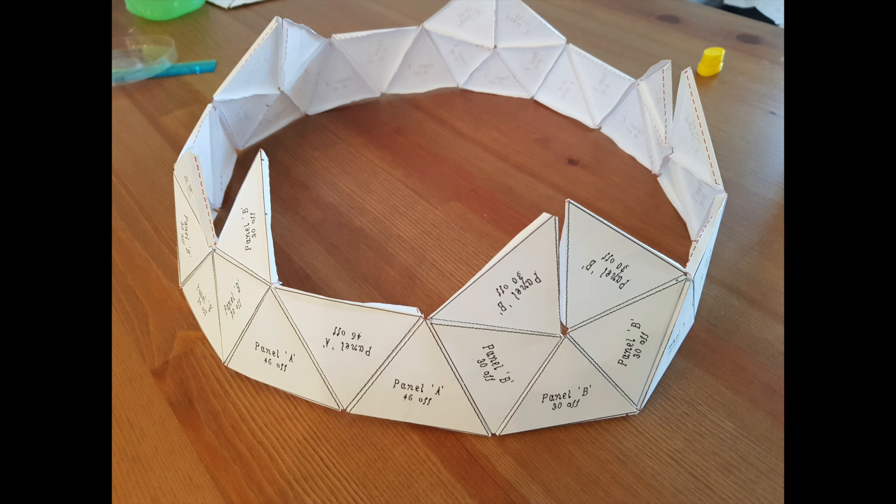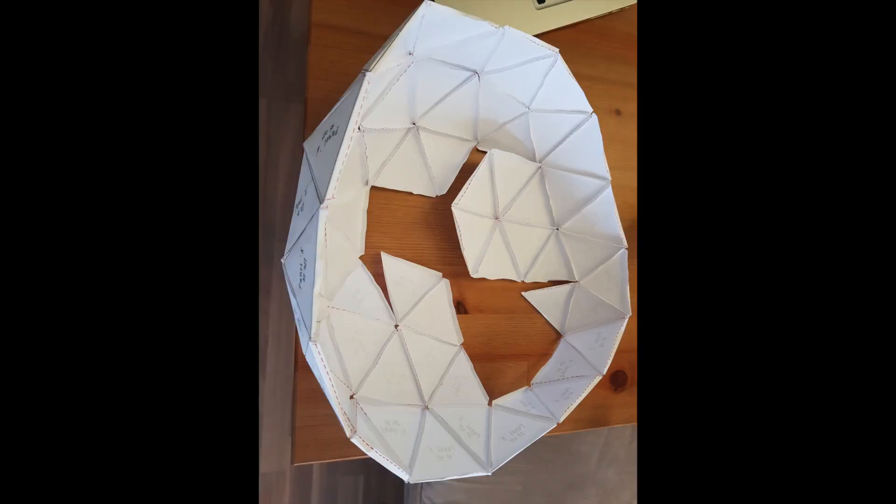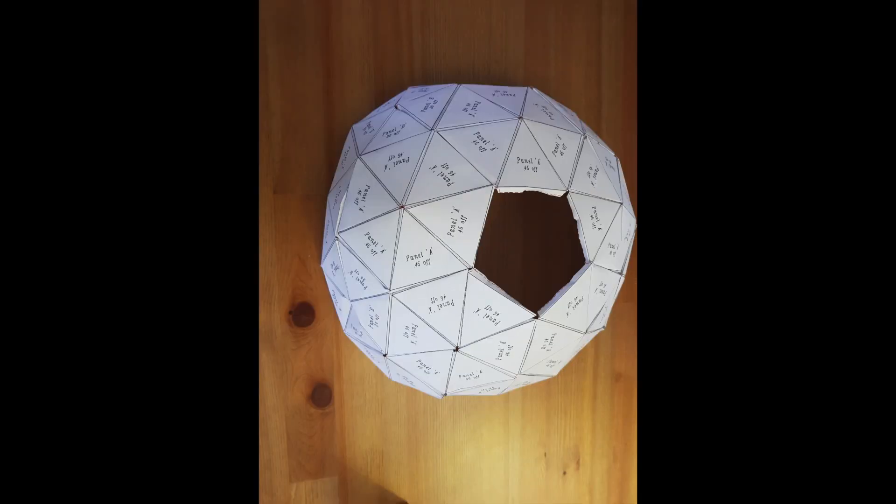Then the 6th pentagonal panel is going to cover the topmost portion of the dome. What we found out was that attaching the panels is relatively easy if you flip the structure upside down.